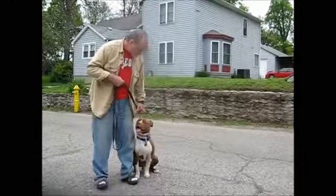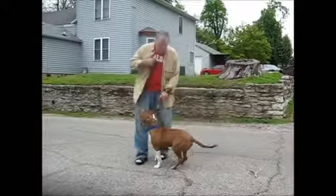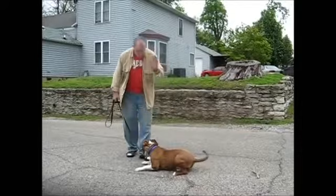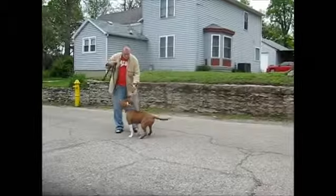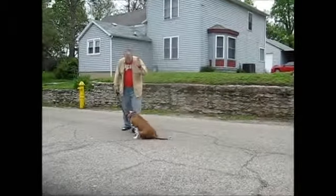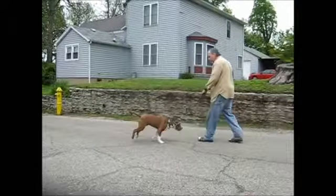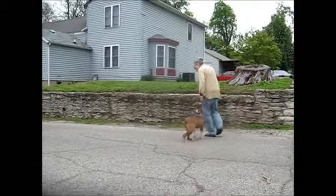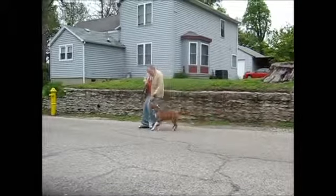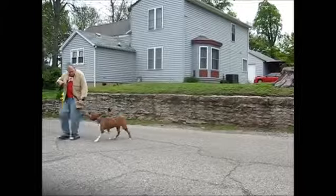Sit, good. Heel. Sit, down, good, stay. Okay, come. Sit, good. Good — little sloppy, I'll take it. Okay, come, sit.